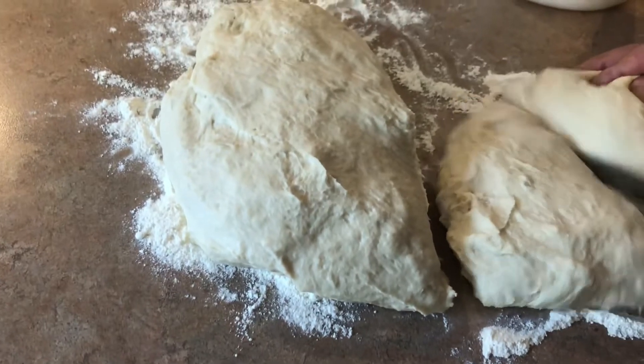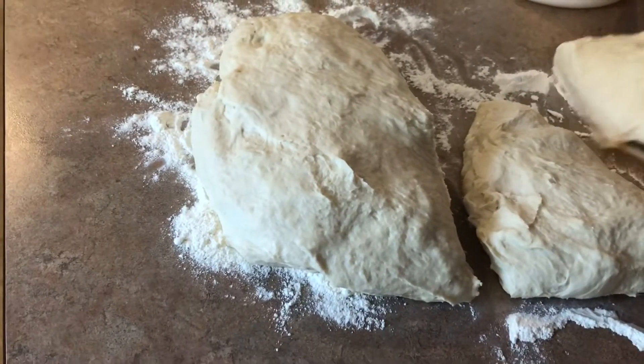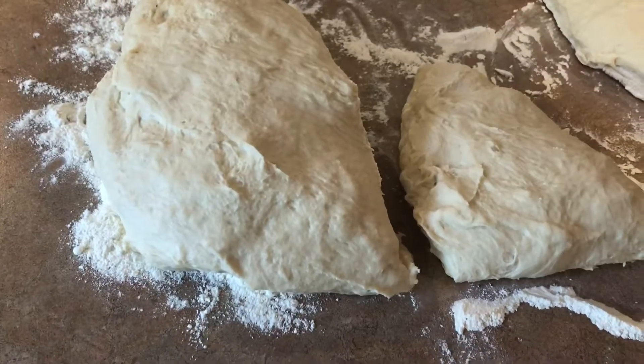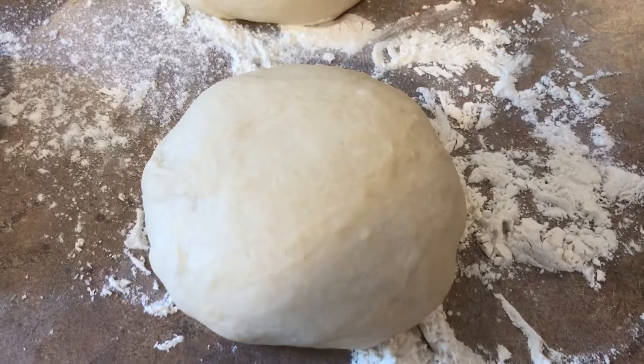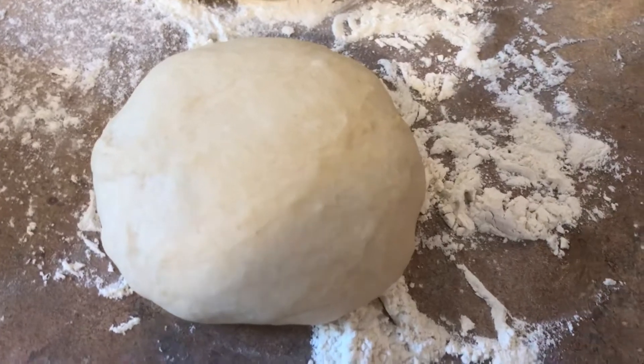We have to mix the dough for 24 hours. The mixture of the dough is good for core dough, core pizza. We need to mix this with dried flour and then make it like a bowl, put it in a container, and cool it in a fridge for 24 hours. It's a longer style sweet dough.